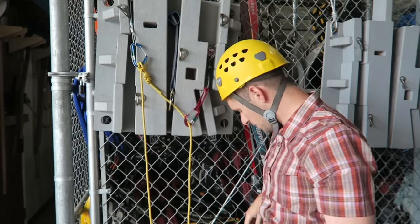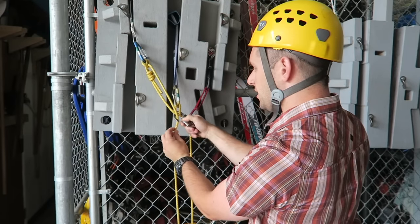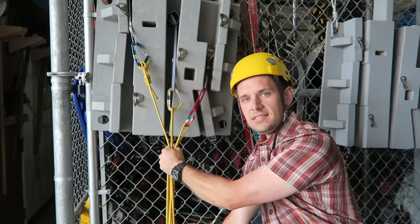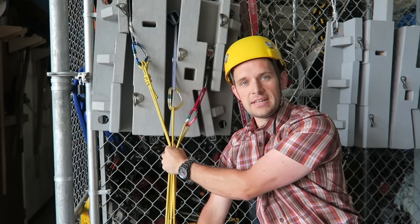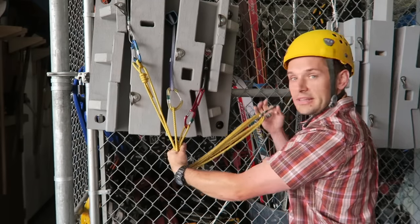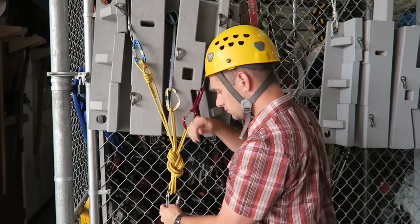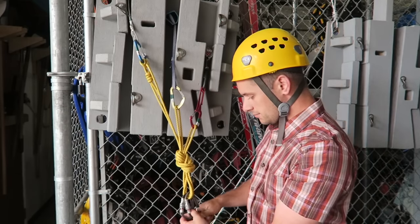I clip to all my other pieces of gear, then take a locking carabiner and clip in between all the pieces of gear — clipping three strands since I have three pieces of pro. I pull down until I've got them all together, pointing the locker in the direction of pull I anticipate. Right now I'm going straight down, but if it was off to the side I could point the locker over there before grabbing all the strands.